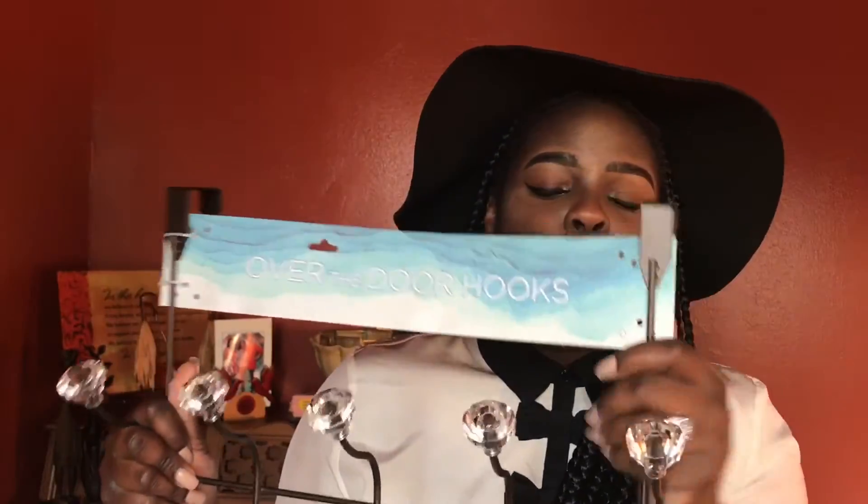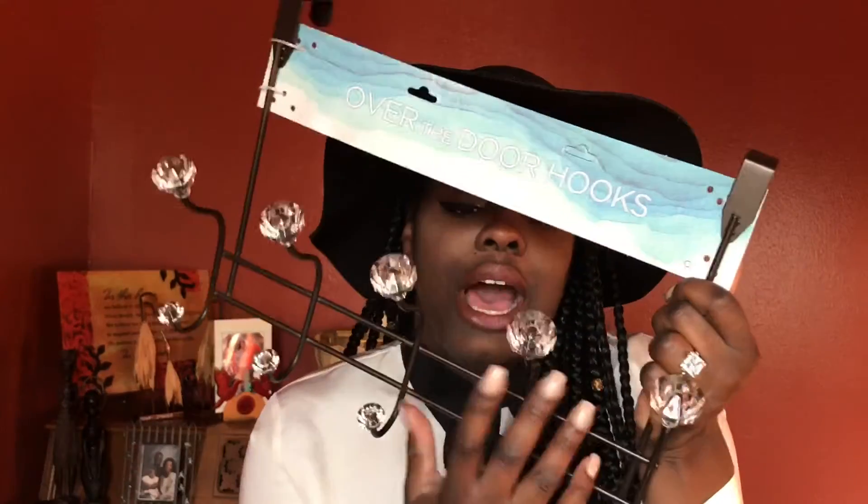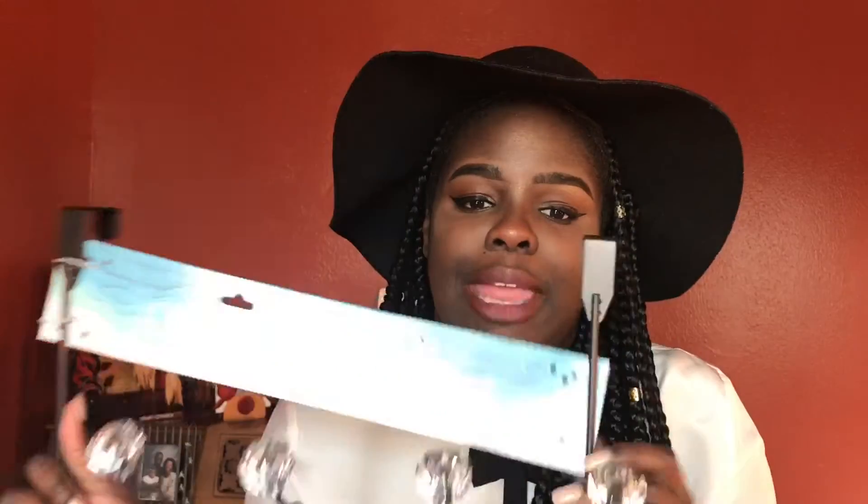I also got this over-the-door hook for hanging towels, coats, and keys. It's a dark brownish color that's going to bother me, so I'm going to spray paint it too. I'm thinking about buying another one for my necklaces. I also found a little tray organizer — it's meant for makeup but I'm going to use it for pencils, pens, and sticky pads on my desk.